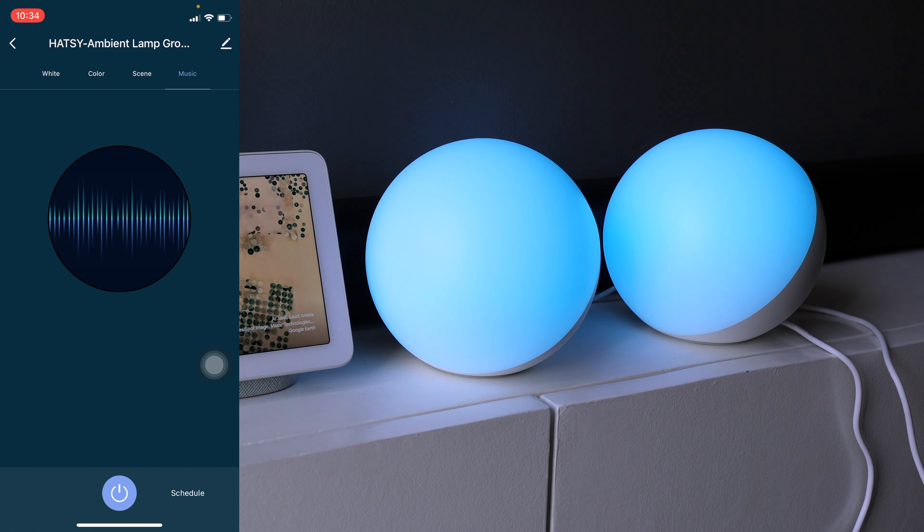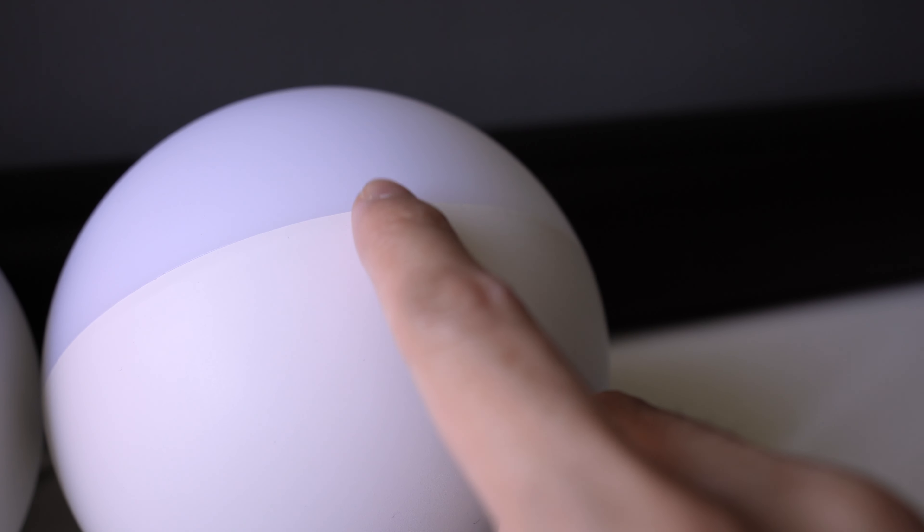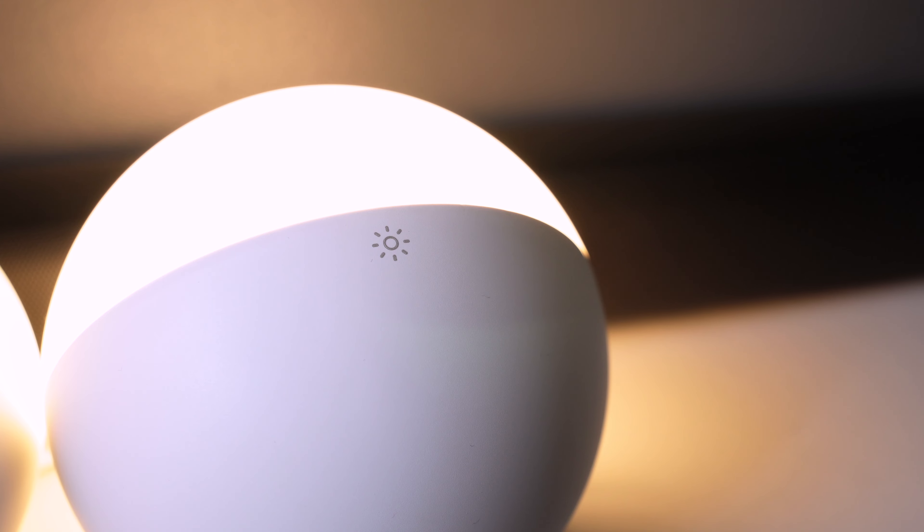There are preset scenes under the scene tab. You can even customize the preset scenes to create a personalized scene. These lamps can sync to the music around you using your phone's microphone, as the lamps do not have a built-in mic. You can also create a schedule to turn on or off the lamp.